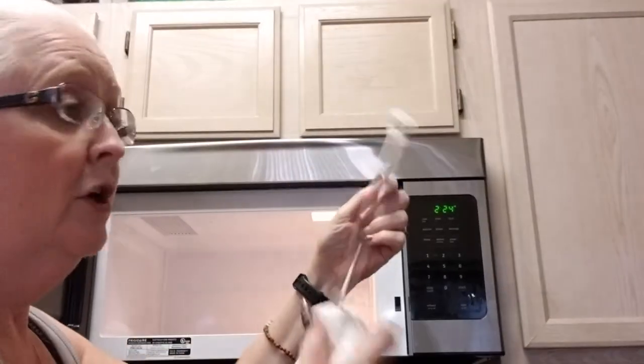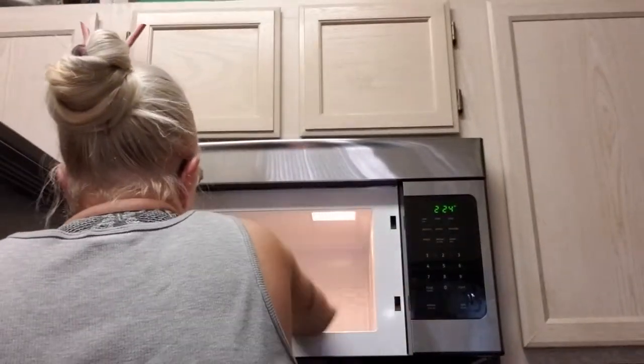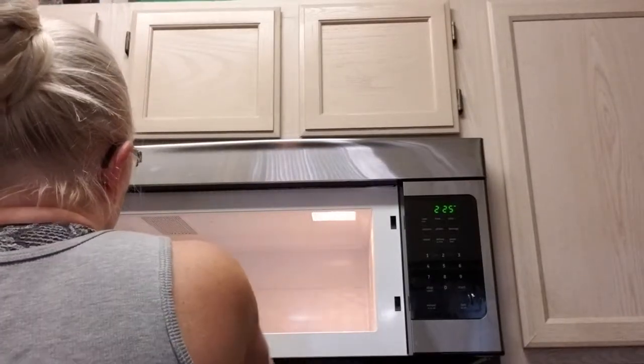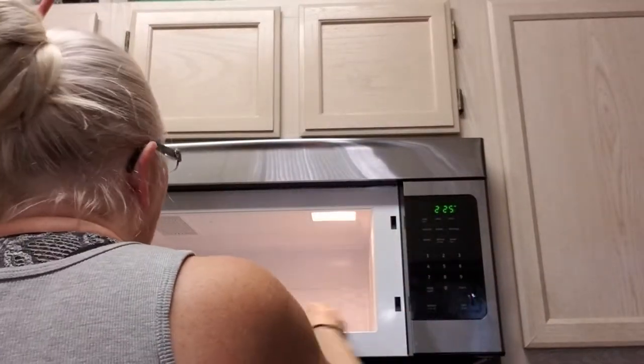Take that out and pull the ring out — wash that by hand. The reason I pull it out is you want to get underneath it too. When you're done and it's nice and clean, if it's taking a little bit more to get it off, dip your paper towel in the water a little bit. It's not going to hurt it, just be careful you don't burn yourself. Then you can wipe down.